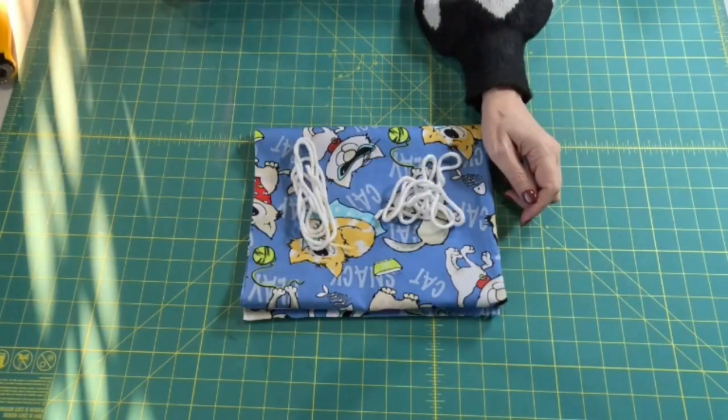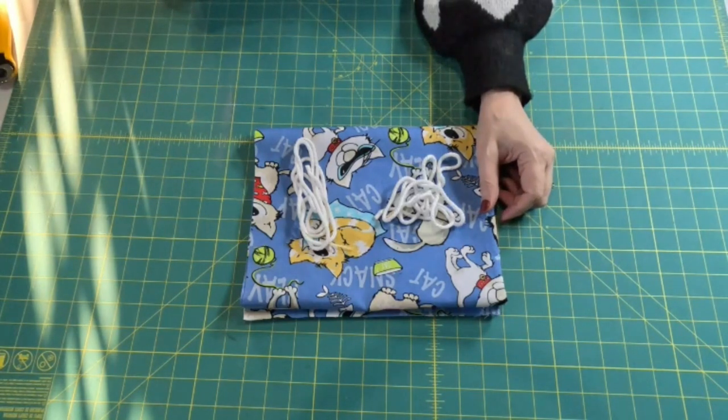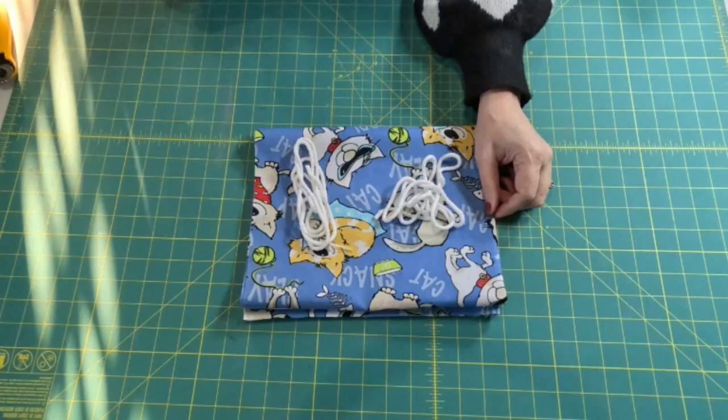Hello friends, welcome back to Aunt Debbie's Boutique. Today I am bringing you a pattern that was requested by a viewer, and I love it when viewers request me to make something because then I know at least one person is going to be interested in what I'm making. So if you have anything you'd like to see me make or explain, just leave me a comment and I will certainly try to get to all the requests.